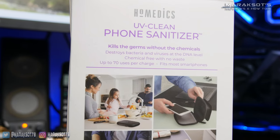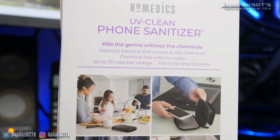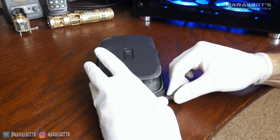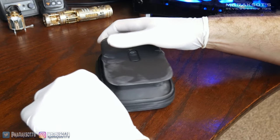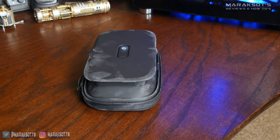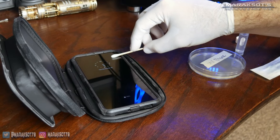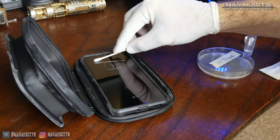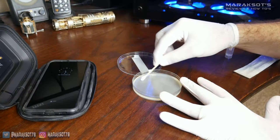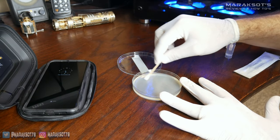According to Homedics, you can get about 70 sanitizing cycles out of a fully charged battery. This sanitizer is battery powered — it uses an internal rechargeable battery and a USB charging cord is included in the box. I first sanitized the back of my phone and then the screen side. My latex gloves were slightly powdered, and as you can see the powder got all over the UV sanitizer. After a one-minute sanitizing cycle — 30 seconds on each side — I swabbed the top portion of my phone screen, the part that had not been cleaned using alcohol, and put that sample into the fifth and final agar plate.